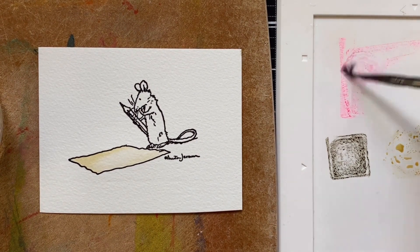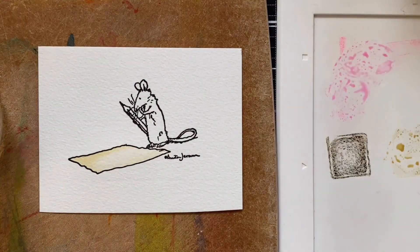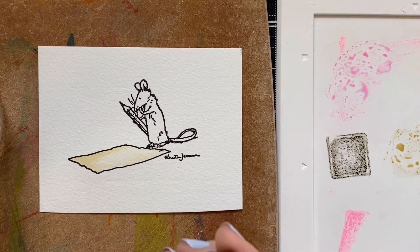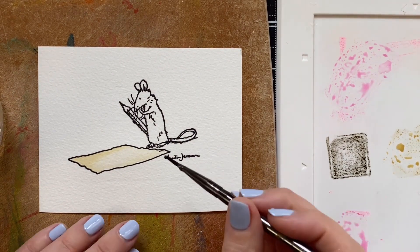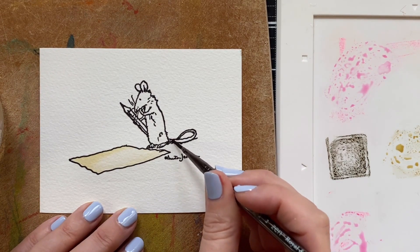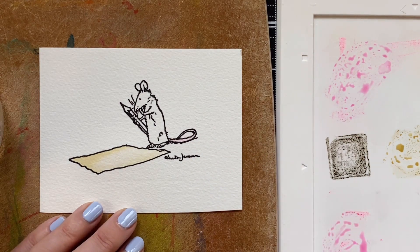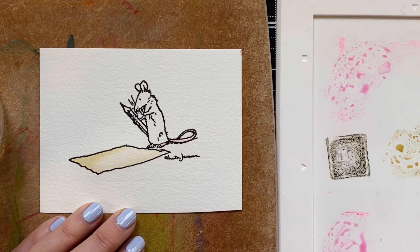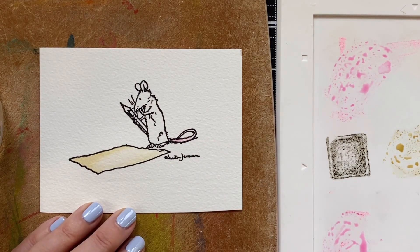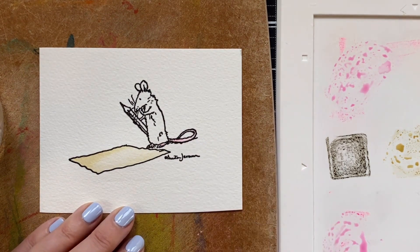Cleaning off my brush, dipping in some clean water, and now I'm just going to mix up this pink. He should have a pink tail, so we're going to bring in that color very carefully on his tail. You can kind of see why you need a delicate little brush — it gets you right in there. I'm just going to make it darker at one end. If his tail is also skin, I think his feet should be pink as well. I'm going to add a little pink to his ears after I color his body.